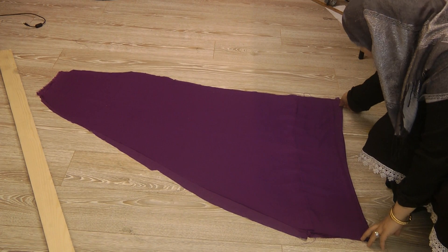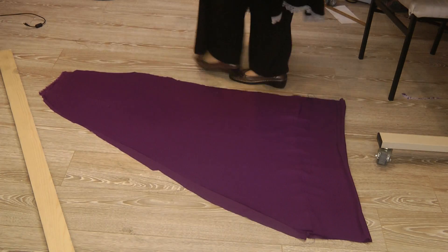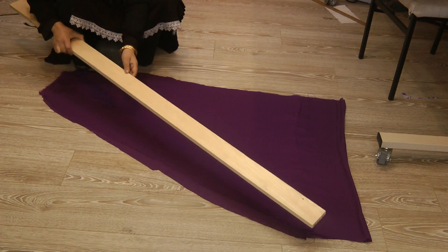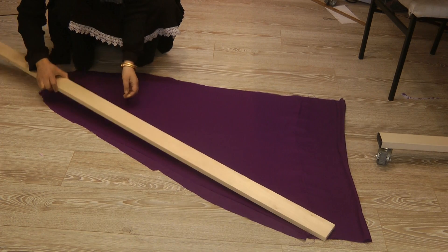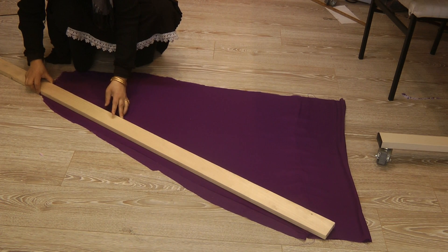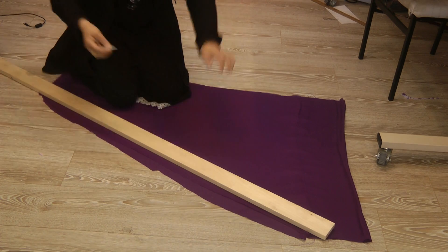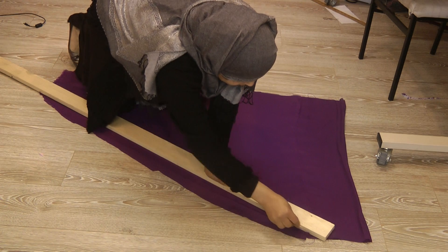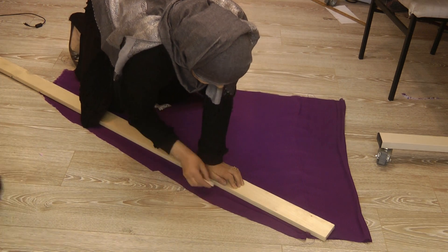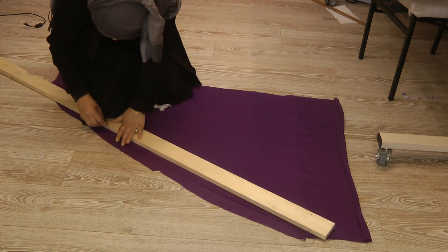I flattened all the seams and pressed everything into place. What I'm going to do now is cut this into shape. At this point it is always wise to even everything out, so all four pieces I've laid them absolutely evenly. I'm going to use a long stick to press down, which will keep your fabric firmly held down.